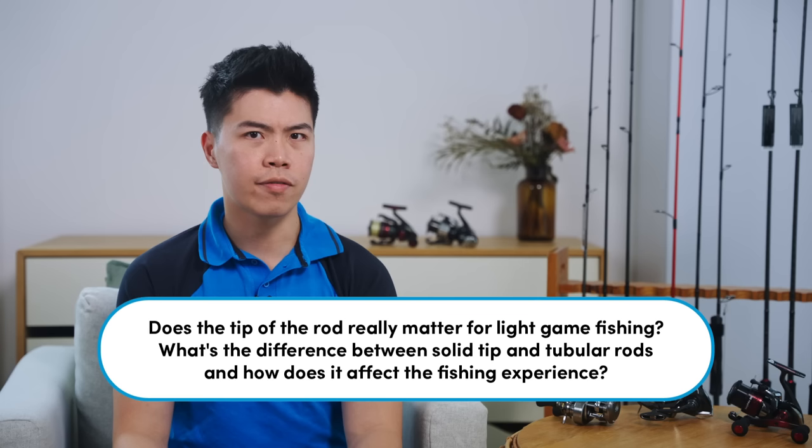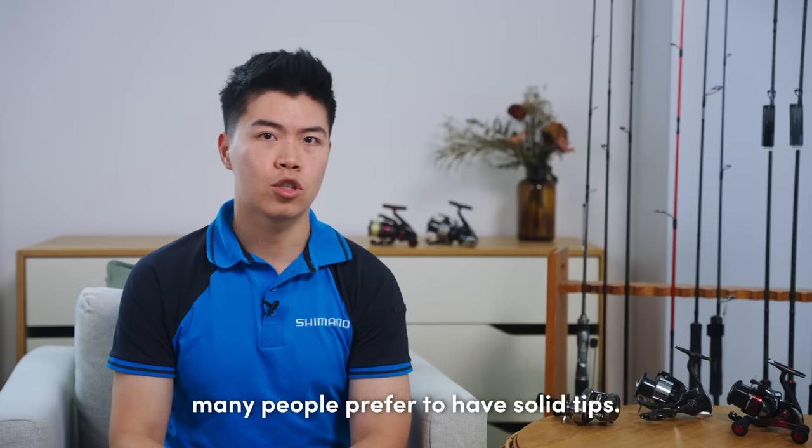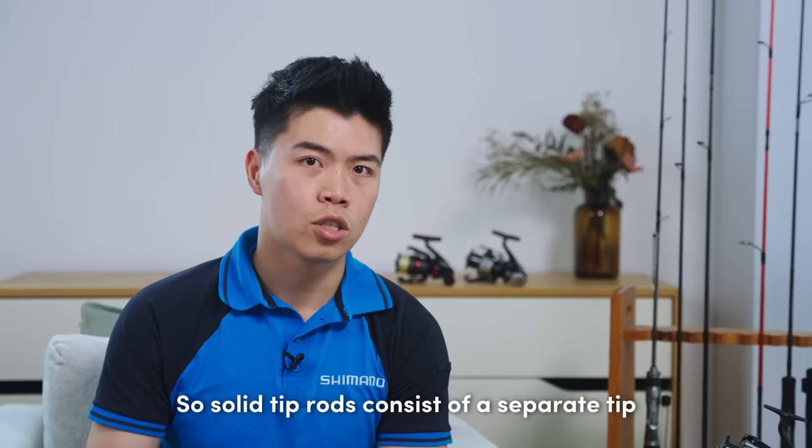Alright guys, we are heading into the last question of the day. Jimmy asks: does the tip of the rod really matter for light game fishing? What is the difference between solid tips and tubular rods, and how does it affect the fishing experience? Well, firstly, it depends on how light you are going. Rods with solid tips may help in detection of bites depending on your fishing application. For example, if you are talking about AJing, many people prefer solid tips, while for egging — short egging in particular — tubular tips are more commonly used.